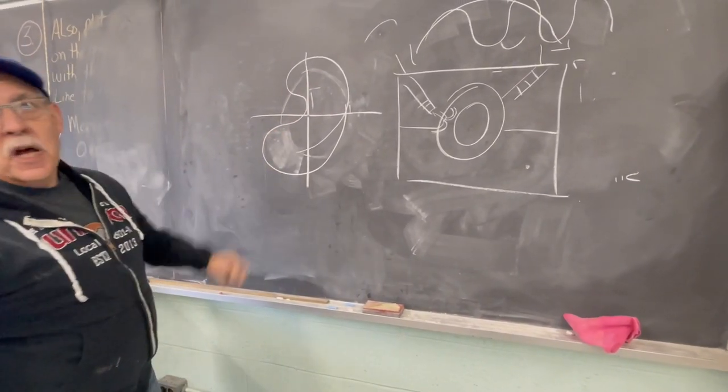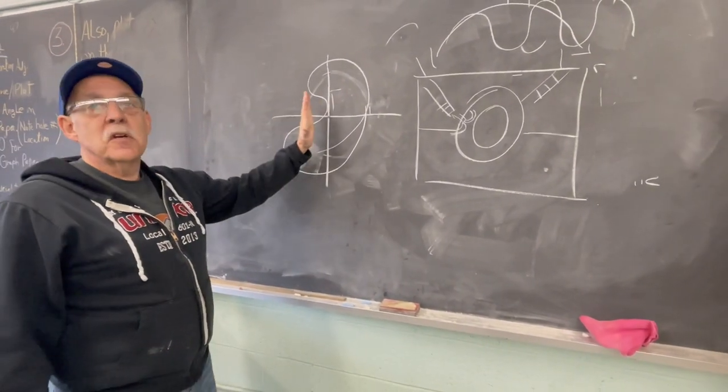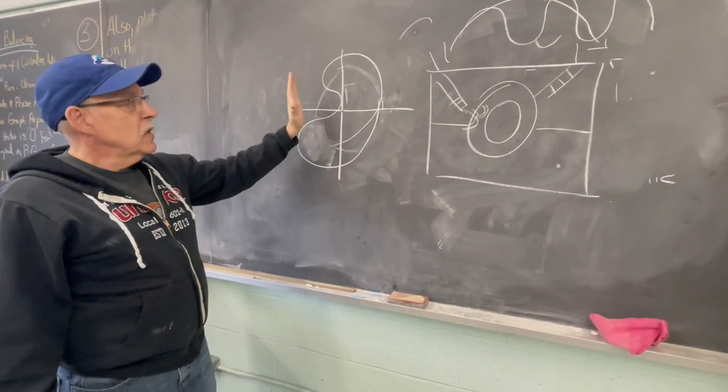We install two probes 90 degrees apart, which allows us to create something called an orbit plot — another way to analyze equipment. The orbit plot shows the actual motion of the journal inside the bearing housing. If it's off center it shows up offset; if perfectly centered it shows a circular orbit — though that never really happens because the journal rides on a cushion of oil. Certain shapes in the orbit plot indicate different faults — for example, a figure-eight shape indicates misalignment.